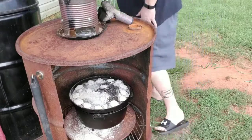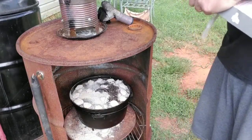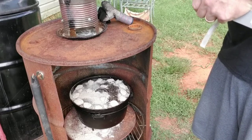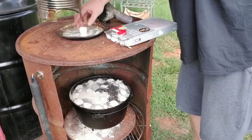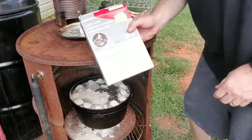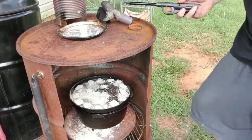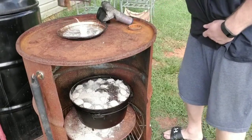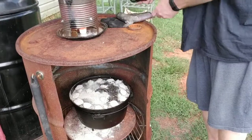Time to get the next batch of coals fired up because those ones are spinning out. You guys know about these loader tubes, right? Awesome. Just light it and stick it on in there — got plenty of airflow. Like a chimney starter, let that dog run. When I'm ready to change coals in about another 15 to 20 minutes, these will be ready to roll.